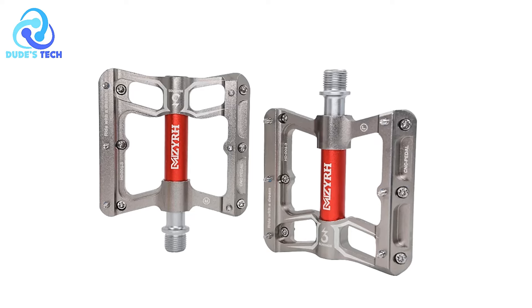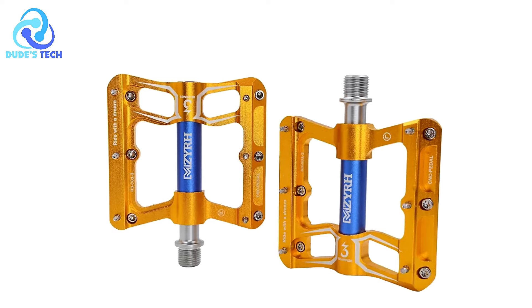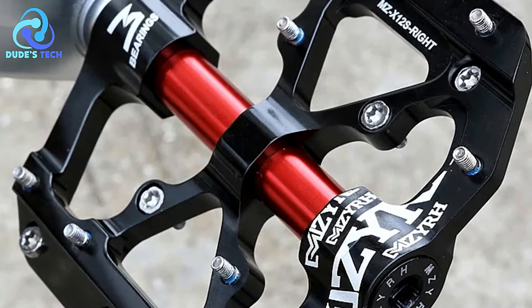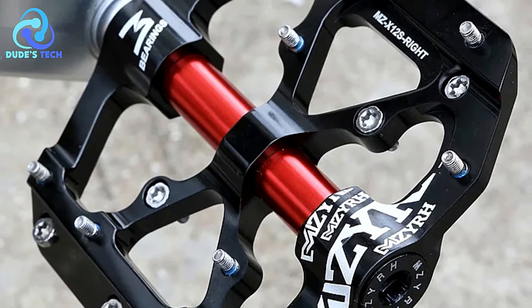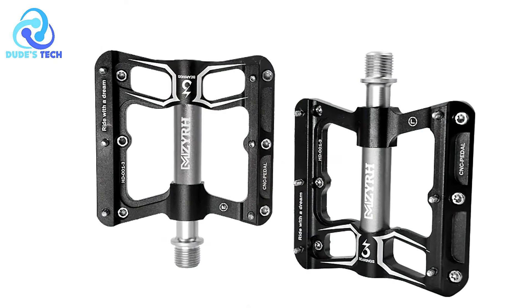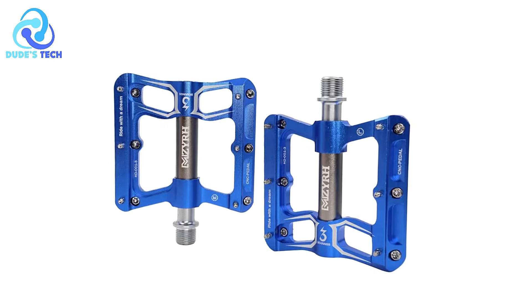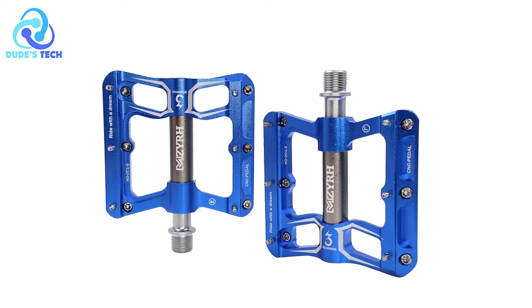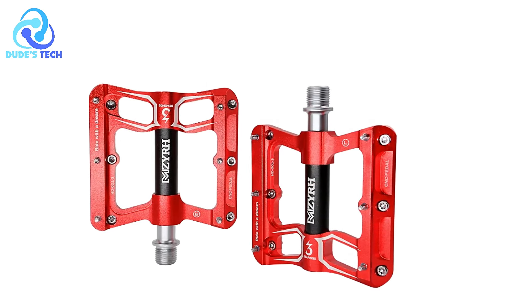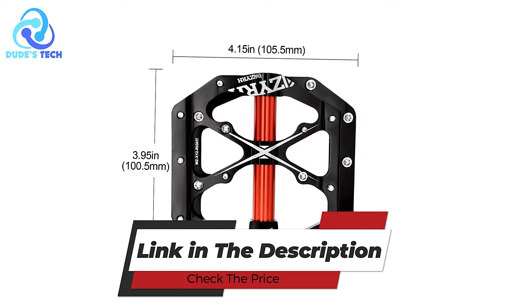Smooth rotation: With a smooth surface and effective anti-skid design, these pedals ensure textured grip and smooth rotation, making them suitable for diverse terrains and offering stability and control during rides. Cons. Platform size preference: The large platform size may not appeal to cyclists preferring smaller pedal platforms for different riding techniques or personal comfort. The MZ-X12 anti-slip bicycle pedals stand out for their robust construction, smooth operation, anti-skid features, and versatile compatibility, making them a worthy investment for cyclists seeking comfort, durability, and performance across different terrains.